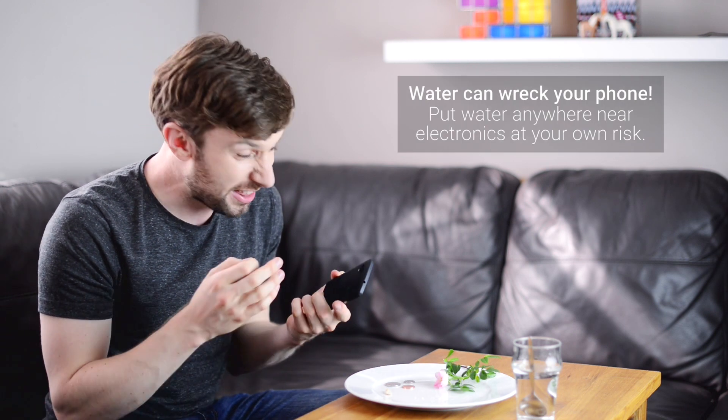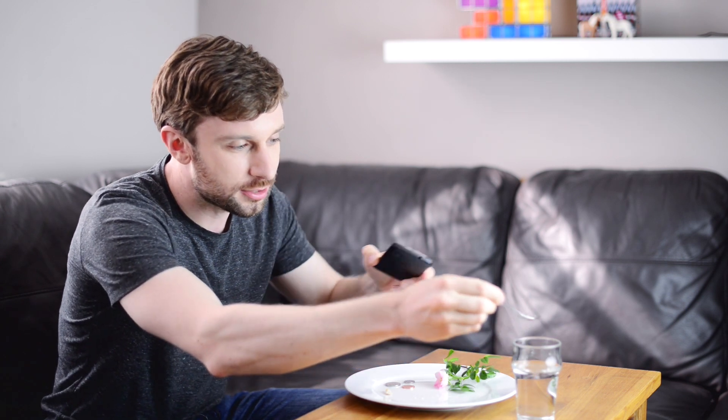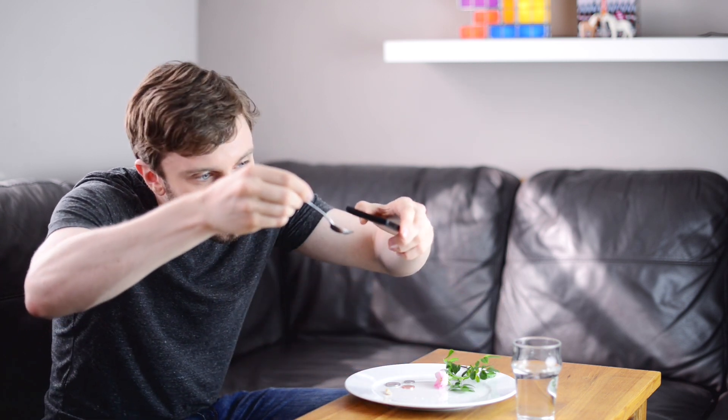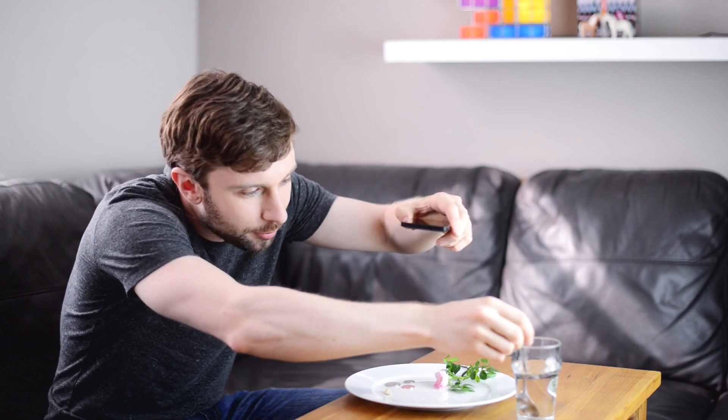Now obviously phones are electronics — they don't really like getting wet, so you've got to be pretty careful when you're doing this. I think the easiest way is to get something else with the water on it, like a spoon, and then just pop the droplet onto the camera. And now it's time to do some microscopy.